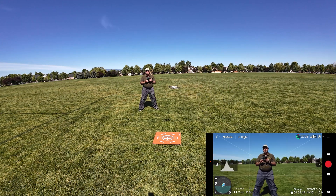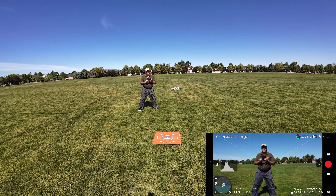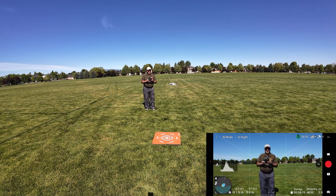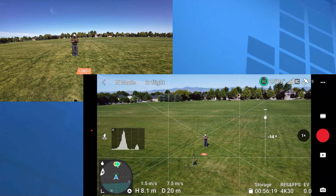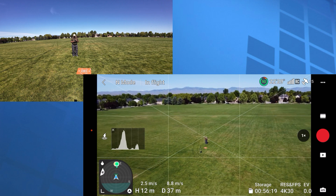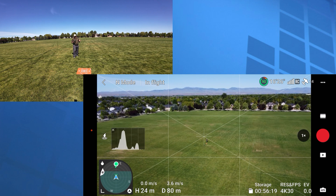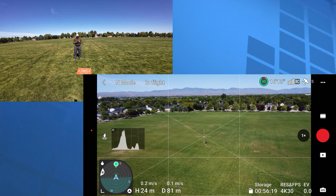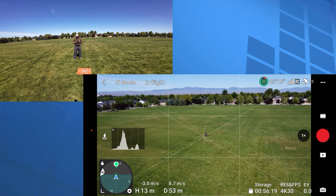A droney is essentially a pull-away shot. I'm going to do it manually on the sticks first, and then we'll go into Quick Shots and show you how to do it there. Reverse and up — reverse and up. I dropped the camera down a little bit and I'm kind of in center frame. That's what a droney is, and that's one of the things you can do in an automated way. Let's bring the drone back in and start doing some Quick Shots.